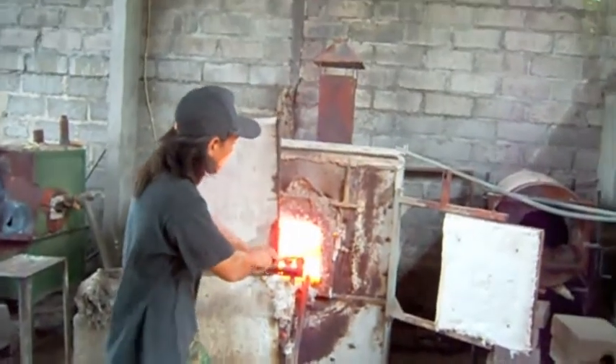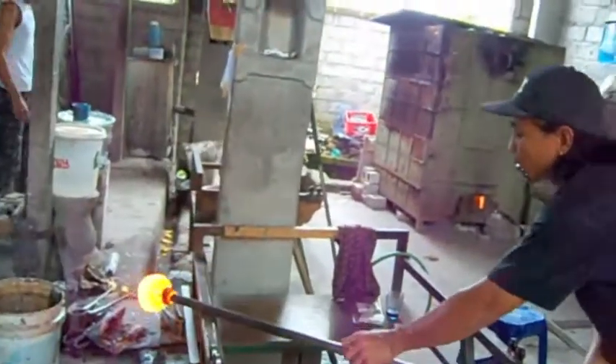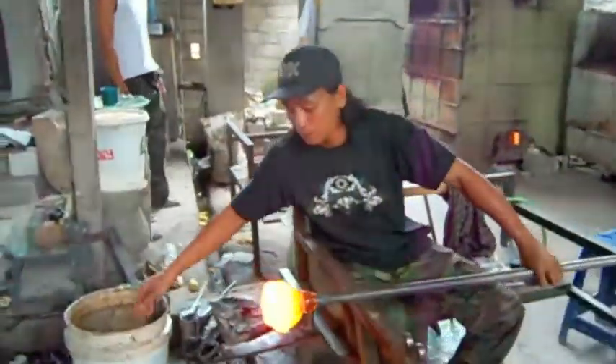Today we're working on the prototype for a drinking glass. Not a normal drinking glass, of course, but a very heavy, oversized tumbler.